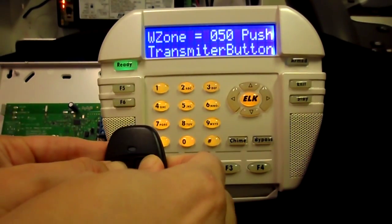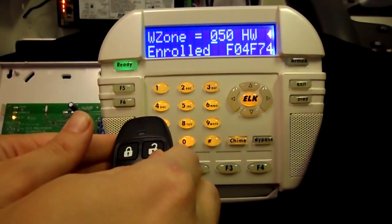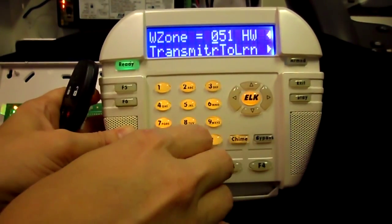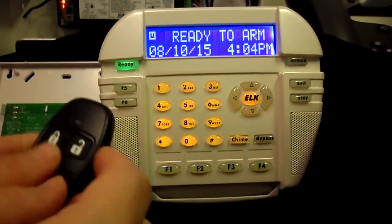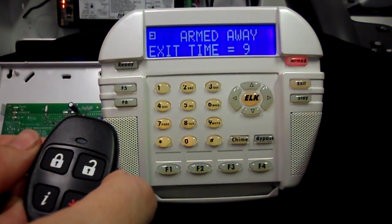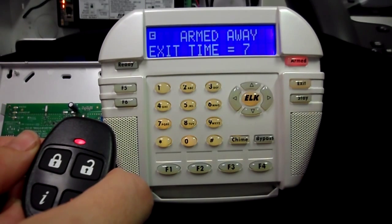Press and hold the lock and unlock button at the same time. You will get a chime acknowledgement from the keypad that the key fob has been learned in. Then press the star key to exit programming. Test the key fob to ensure that it will arm and disarm the control.